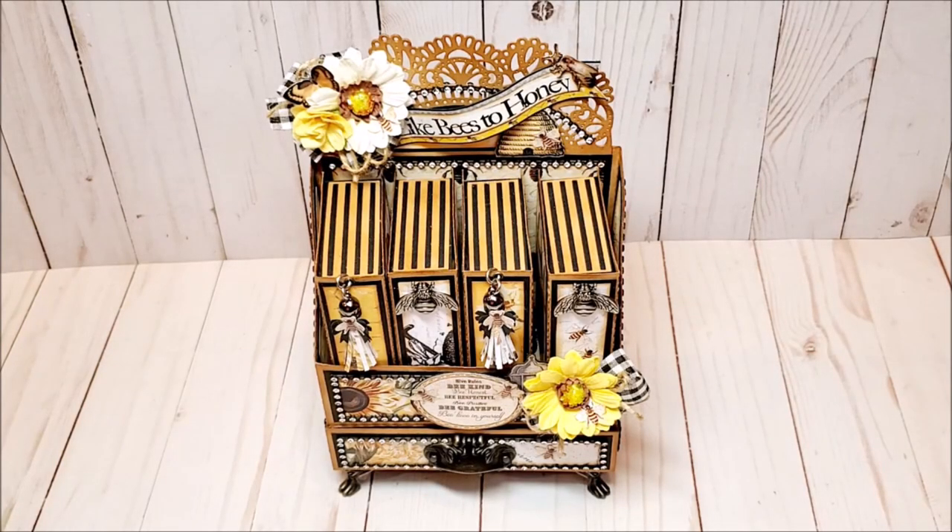Hello, my crafty friends. I sure hope you're having a fabulous day. My name is Robin Pitt with Sir Chauncey Rocco Creative Designs. If you're new to my channel or you're a returning viewer, welcome. Please take a moment to hit that red subscribe button at the bottom of the screen as well as that little bell icon so that you will always be notified when I upload a new video.